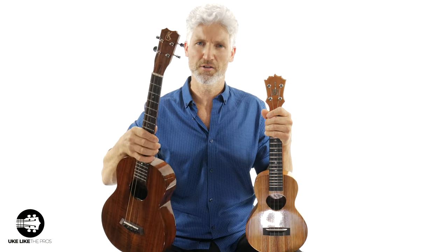Stick around for the next video because we're going to talk about the five key benefits of the baritone ukulele as we dive into this a little bit more, and help you understand just why it's such a great and cool instrument.